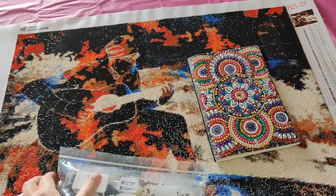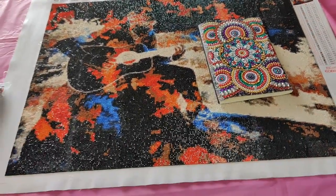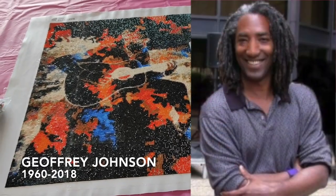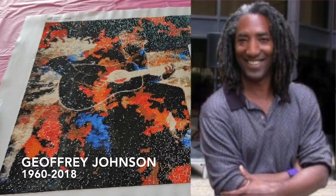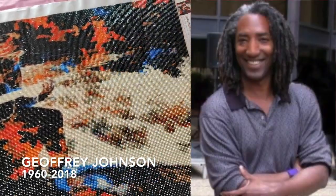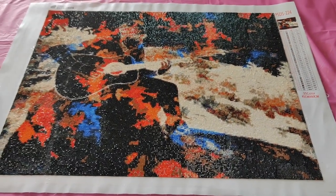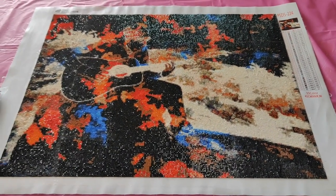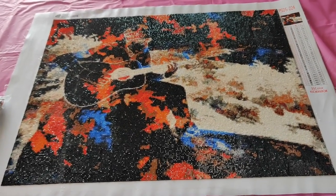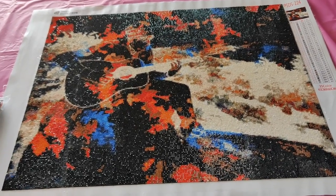I chose this diamond painting for my friend Gail, whose brother Jeffrey passed away on August 14th, 2018. I wanted to do a diamond painting in his memory for her, and so this is the one I chose — before I realized just how bad Paint with Diamonds is in terms of the quality of their drills.